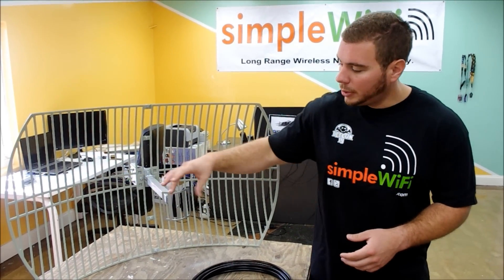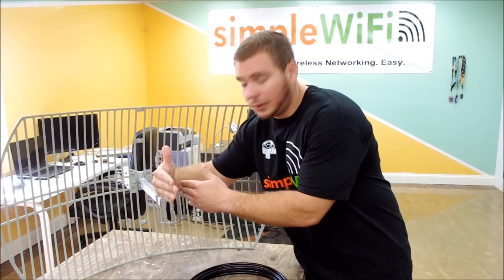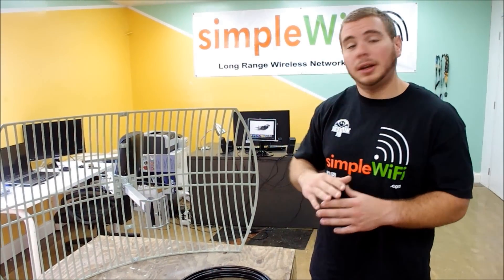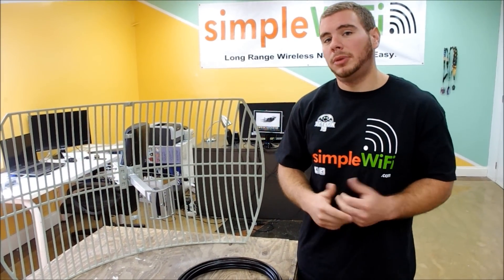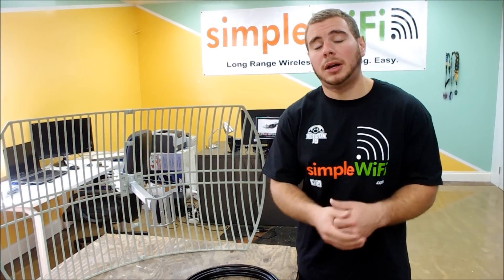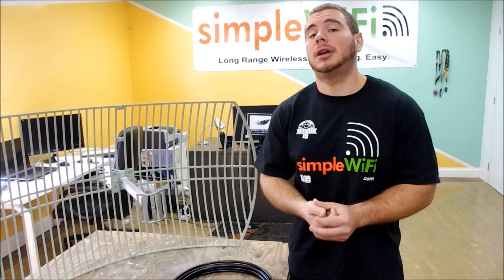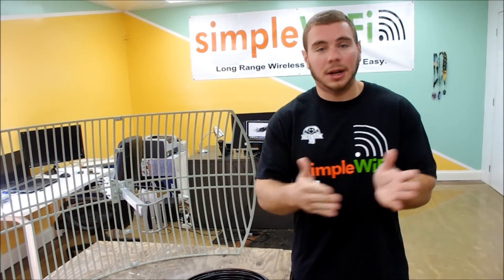If you are outside of a seven-degree spectrum, you're not going to see any signals at all. A common complaint we get is that there'll be a hotspot maybe 100 feet away and customers can't see it — that's mostly because you're not pointing at it.